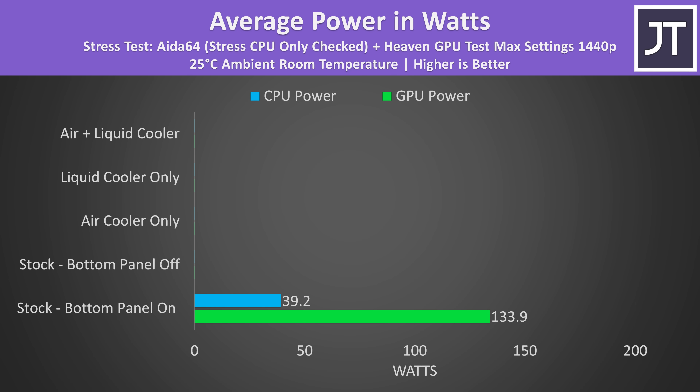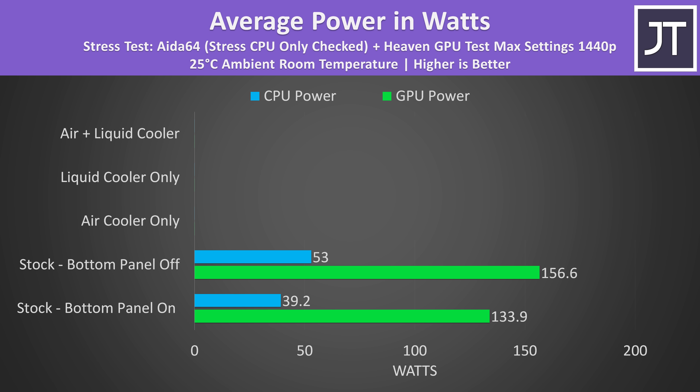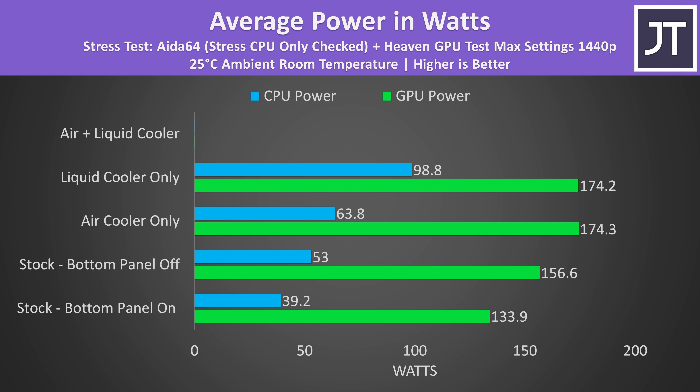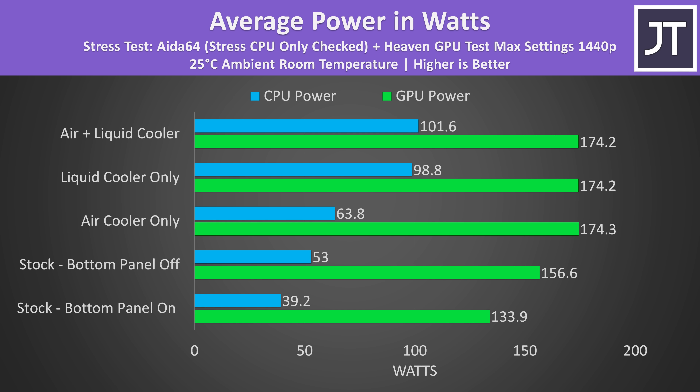Without additional cooling, we can't reach the full 175 watt power limit of the RTX 3080 Ti graphics, though simply taking the bottom panel off and flipping the laptop boosted the GPU by over 20 watts. Sticking on the air cooler removed GPU thermal throttling and achieved the full 175 watt limit for maximum performance, while also allowing the CPU to use more power. Adding the liquid cooler didn't change GPU power since it was already maxed, but boosted CPU power by a further 35 watts, while the air plus liquid combo added almost 3 more watts.